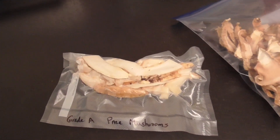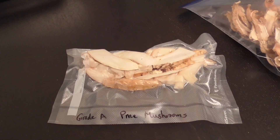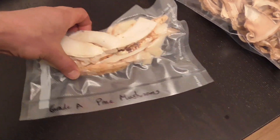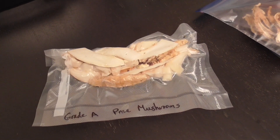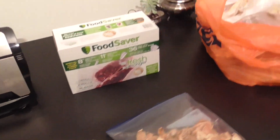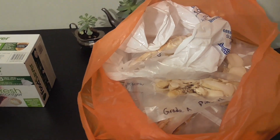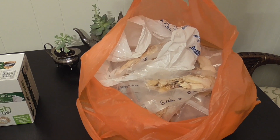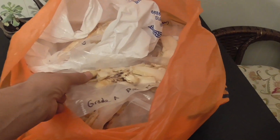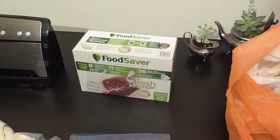The best way to preserve pine mushrooms, from what I've read, is to freeze them fresh — they'll maintain more of their flavor that way. Vacuum sealing is the best way to go, and we've already used them in this form with pretty good results. You can't do that with all mushrooms since some don't do well frozen fresh, but pine mushrooms are very tough so they preserve well.